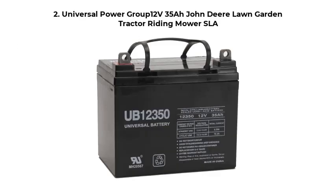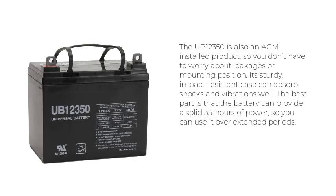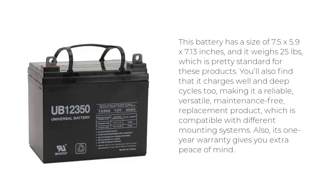Number 2: Universal Power Group 12V35 Lawn Garden Tractor Riding Mower SLA. The UB12350 is also an AGM product, so you don't have to worry about leakages or mounting position. Its sturdy, impact-resistant case can absorb shocks and vibrations well. The battery can provide a solid 35 amp-hours of power, making it suitable for extended use. It has a size of 7.5x5.9x7.13 inches and weighs 25 pounds.